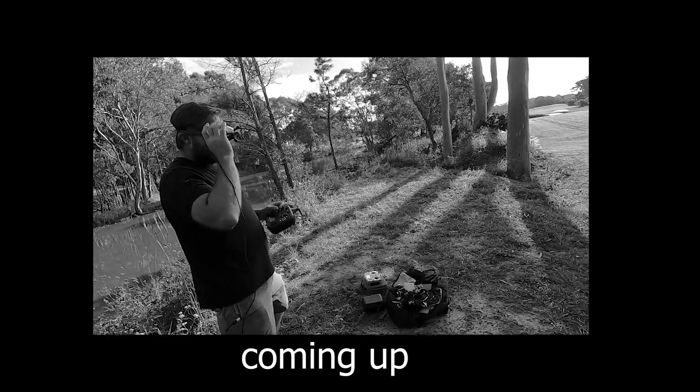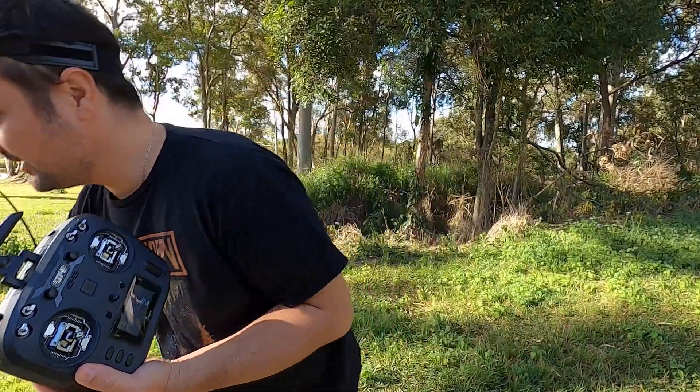What is the best radio in FPV? What should you buy, or what should you spend your money on? That's what we're going to look at today. G'day, my name is Stew from UAV Futures.